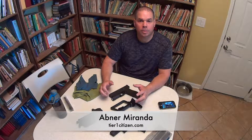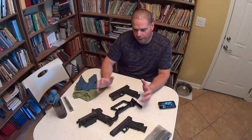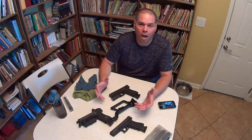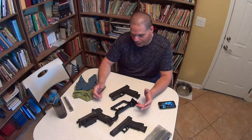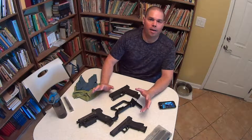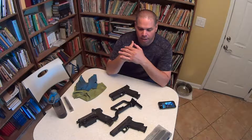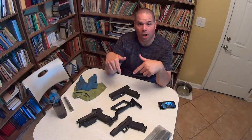Hey guys, Abner Miranda here. Recently someone asked me if I would do a cleaning video on how to clean handguns, and I thought, well, doesn't everybody know how to do that? Then I reminded myself that there are certain things that are not common knowledge, so I'm going to show you guys what I do. My cleaning regimen is few and far between, I'm going to be honest with you. I used to be really strict about maintaining my handguns, but I'm really not anymore because of their Glocks.